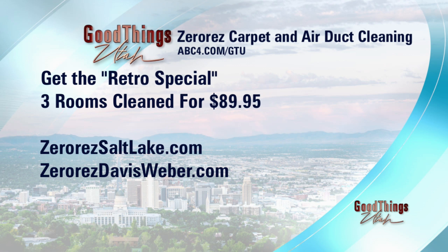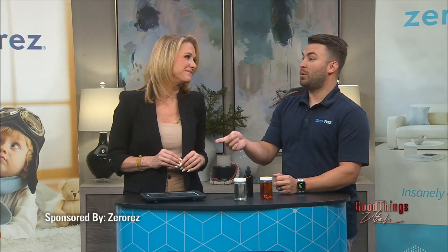Where should people go for more information? You can go to 0ssaltlake.com, 0sdavisweaver.com, or call us at 801-288-9376. And we're going to be more careful with our dog and our two-year-olds — that's our plan. Thanks to Zero Res for this sponsored interview today.